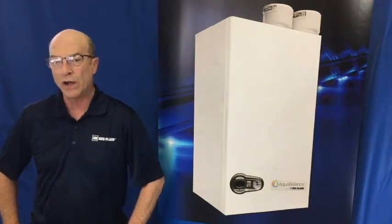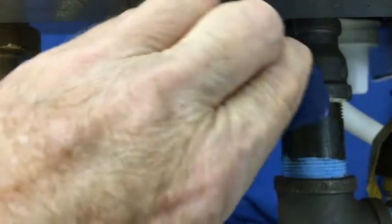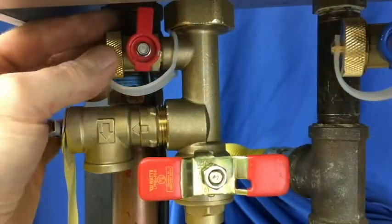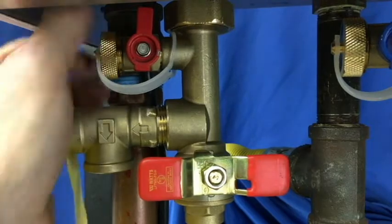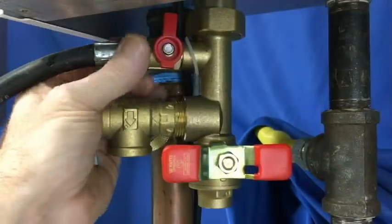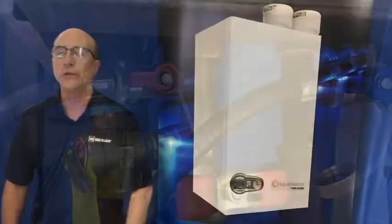Now we want to make sure the boiler is de-energized and the unit has cooled. With the quick connect valves closed, release the pressure from the domestic piping and connect the two hoses to the fittings. Fill the pump tank with the approved chemical and circulate the fluid by activating the pump switch.